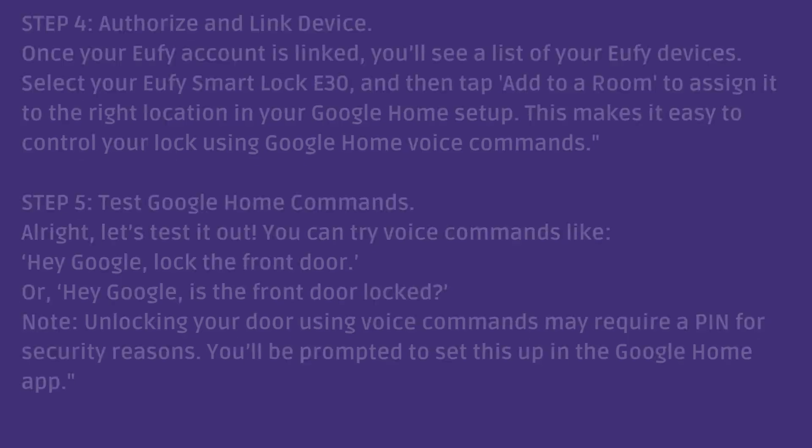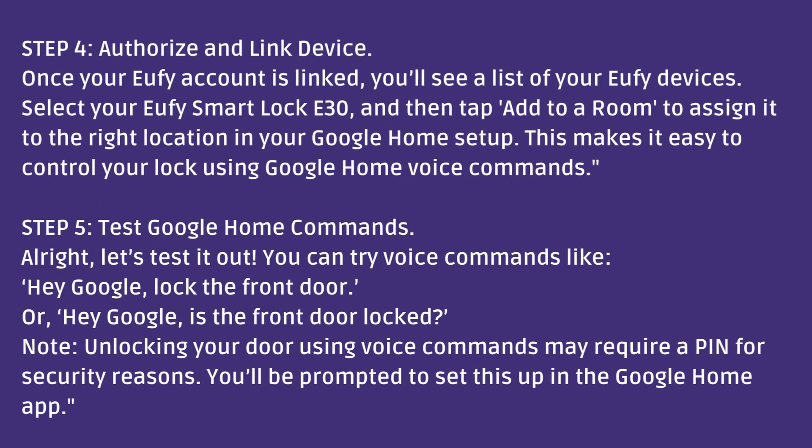Step 5: Test Google Home commands. Let's test it out. You can try voice commands like, 'Hey Google, lock the front door,' or 'Hey Google, is the front door locked?' Note: unlocking your door using voice commands may require a PIN for security reasons. You'll be prompted to set this up in the Google Home app.